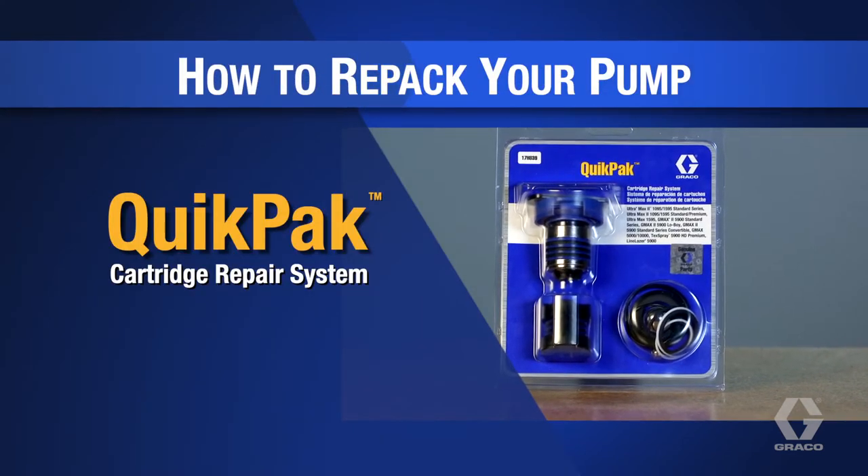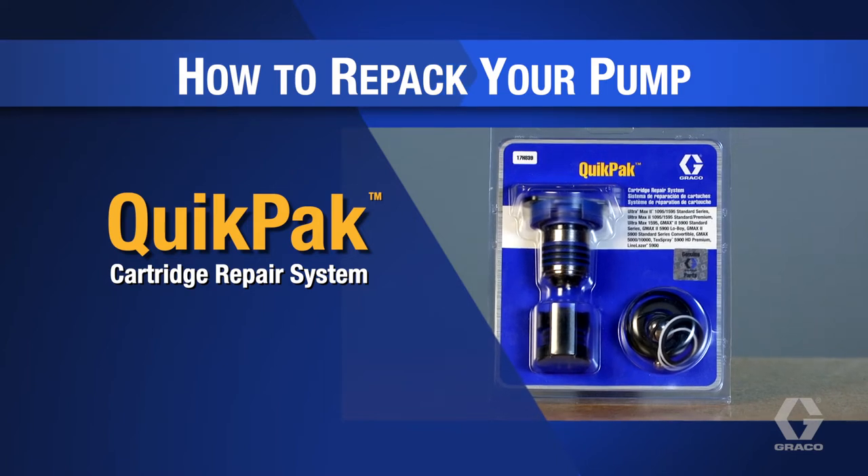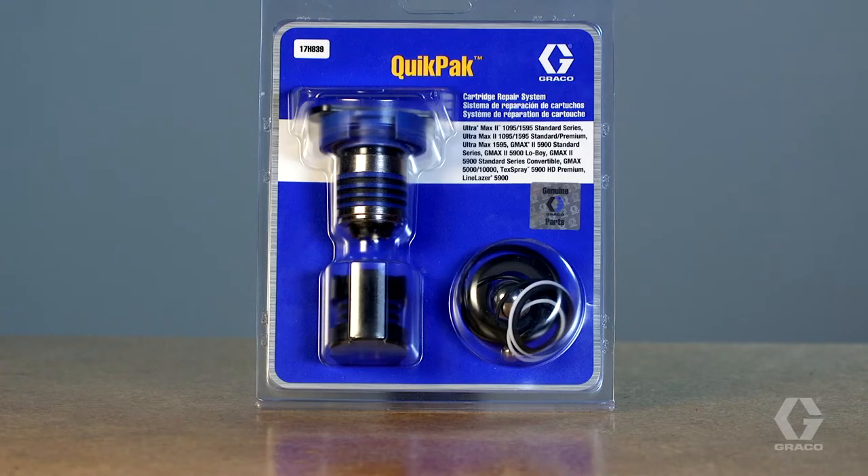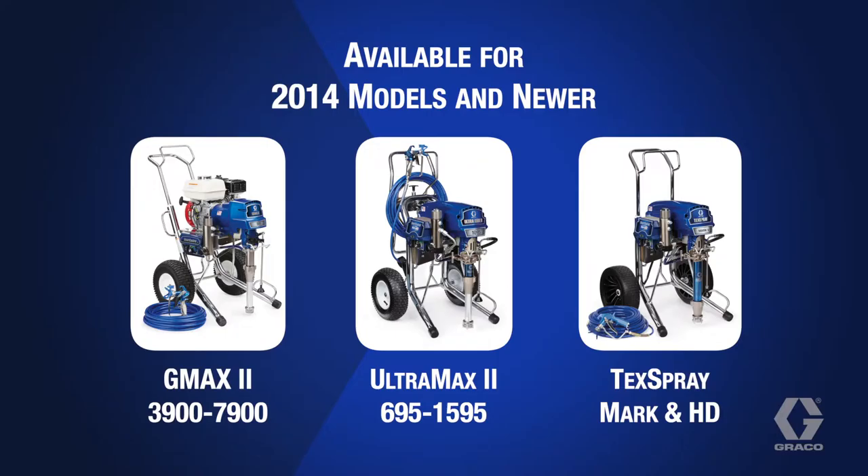Graco's quick pack cartridge repair system allows you to repack your pump in minutes. These modular pre-oiled cartridge packings install correctly every time. Available for select Graco models, this video will demonstrate how to repair your pump in minutes using the Graco quick pack cartridge repair system.